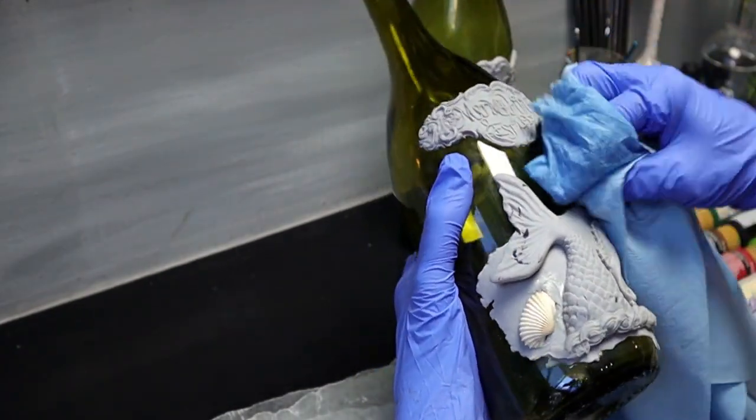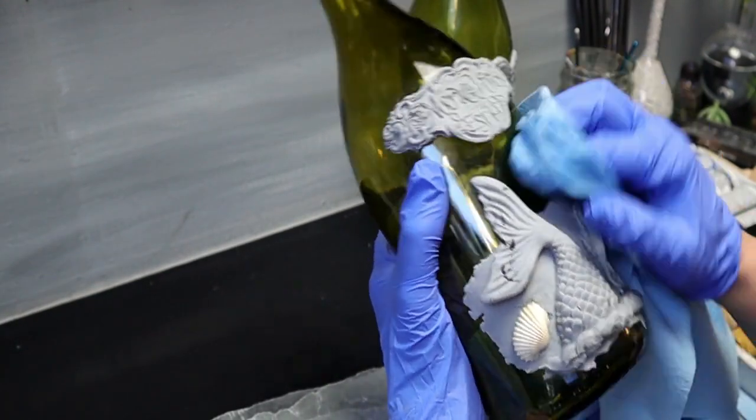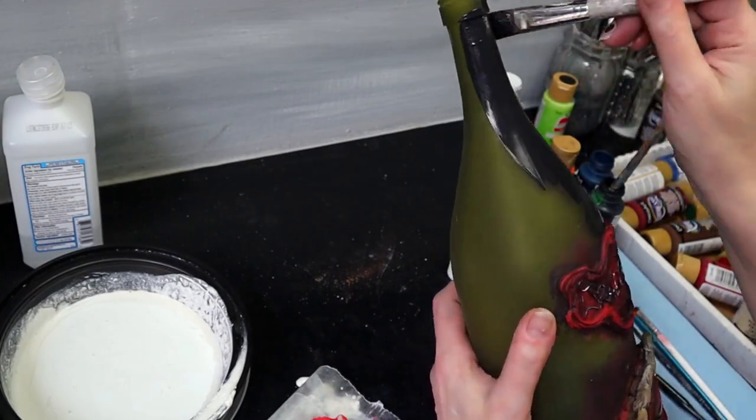After I bake everything, I'm going to go ahead and use a little bit of rubbing alcohol again and just clean the bottle. You don't want to have any oil on the glass because the paint will not stick.